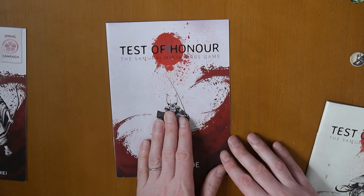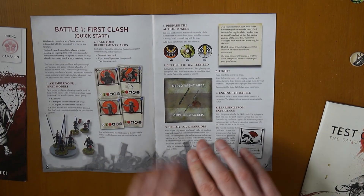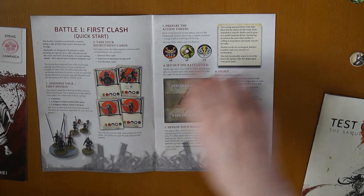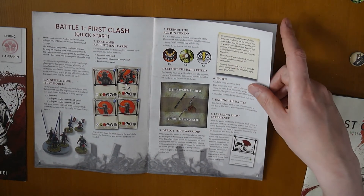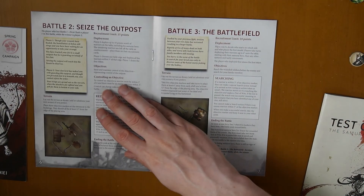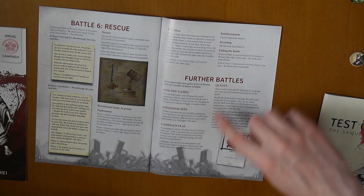The battle guide takes you through various different missions and how to play them. It will tell you to assemble your miniatures — you need one samurai, three ashigaru armed with spears, and two armed with bows — plus your action tokens, then recruit your warband. There are five tutorial missions in total, with recruitment limits, and guidance on how to do further battles.